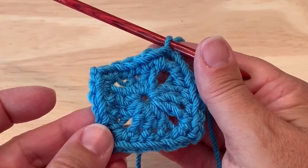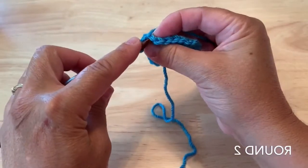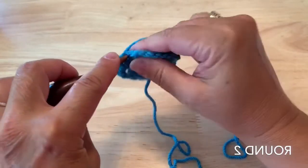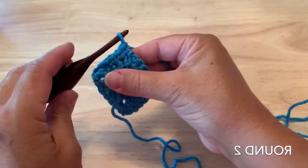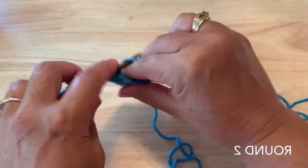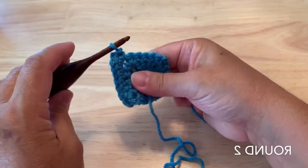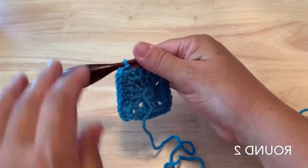20 stitches. We'll turn to start round two. Chain one, and place a single crochet in that slip stitch, then single crochet in each of the five single crochet. In the corner we'll place a single crochet, chain two, single crochet, and we'll repeat that three more times with the five single crochet, single crochet chain two single crochet in the corner, omitting the last single crochet on the final repeat.